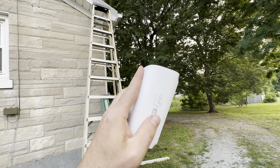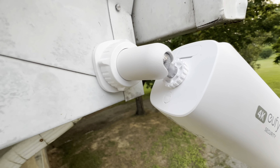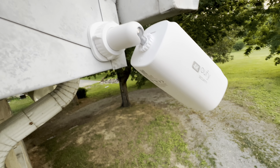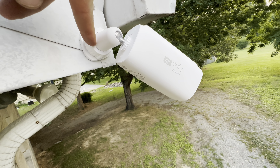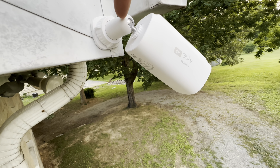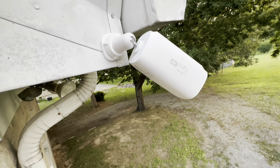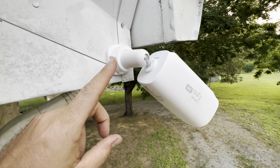I'm letting this charge right now and I'm going to put it up. You can see here I'm adding a camera to the system — super simple. Once you have everything plugged up, you just push the sync button on the back and it'll find the camera. You can name it whatever you want.